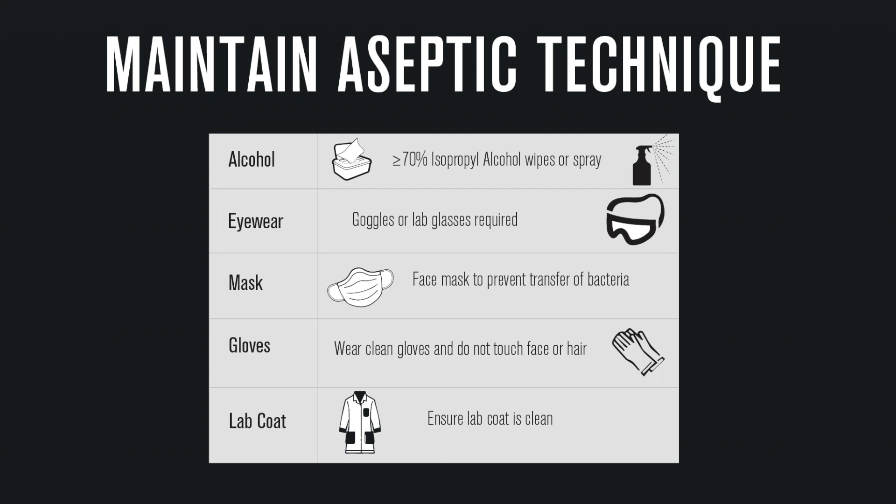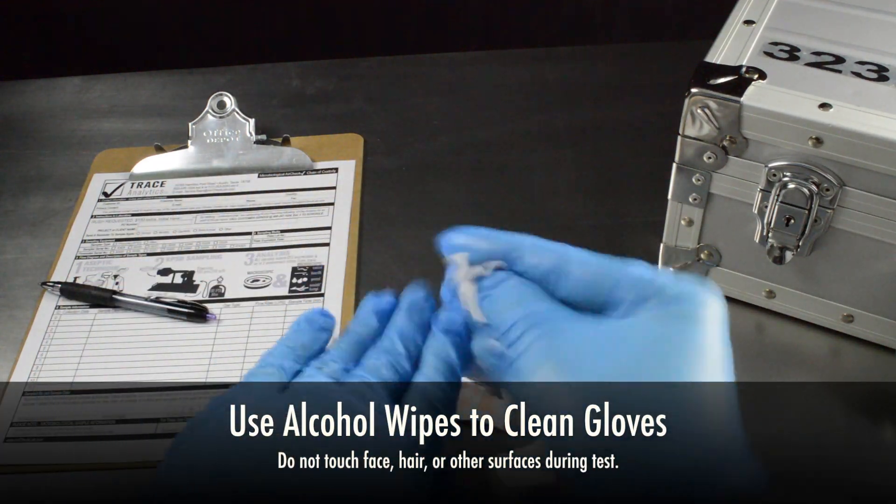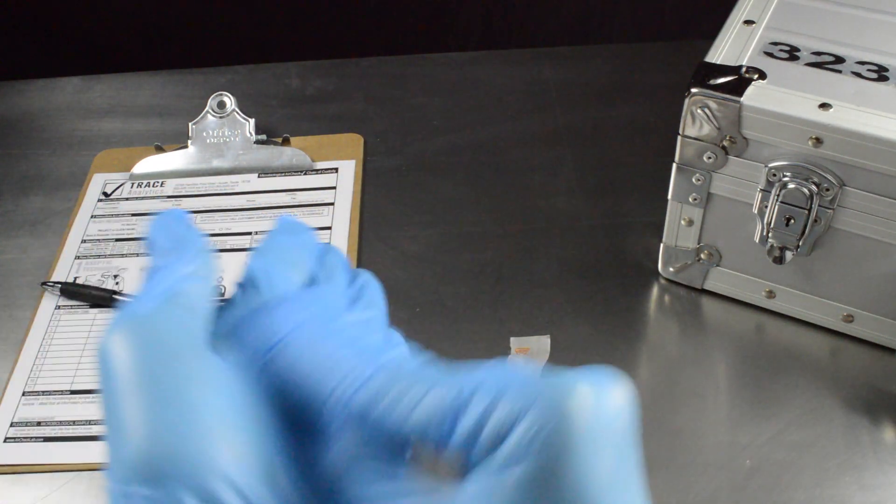Keep in mind that once your gloves are on, you will need to refrain from touching your face or other surfaces not pertaining to the sampling equipment. It is important to stay focused on maintaining aseptic technique throughout the duration of your test. If you do touch another surface with your gloves, make sure that you replace them or use alcohol wipes to prevent contamination.